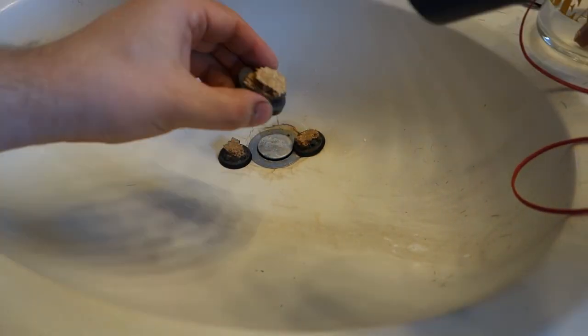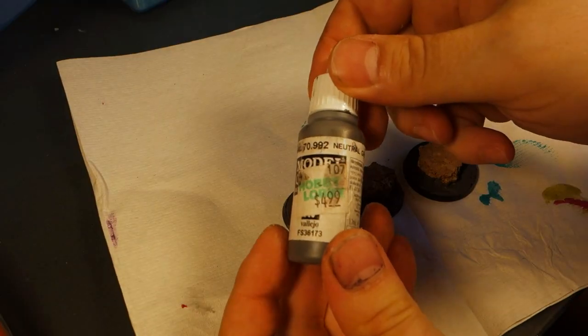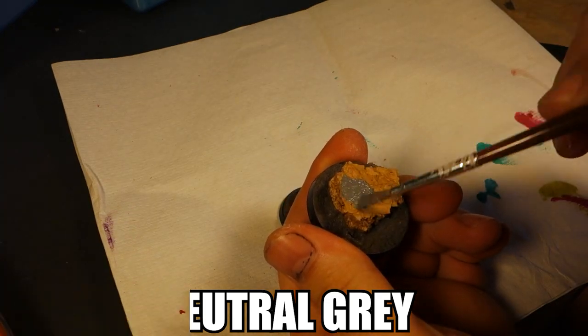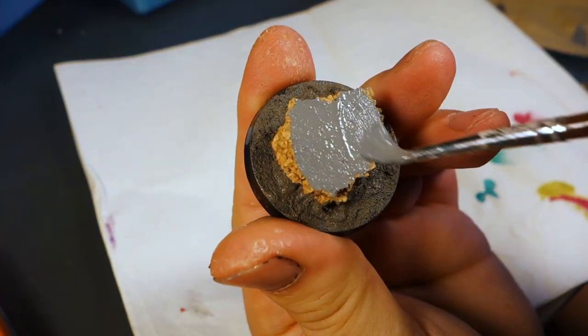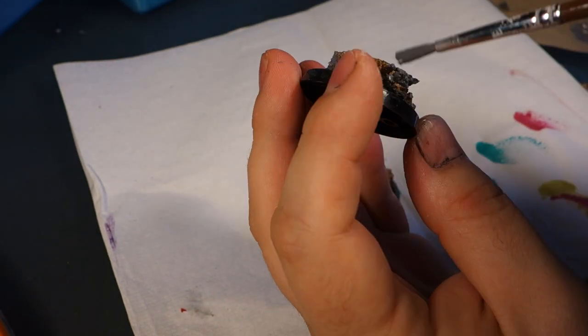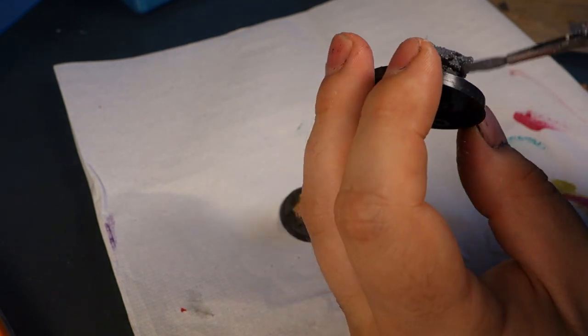It normally takes a while to dry, but for the sake of the video I'm just going to speed up the process with a hair dryer. Now we're going to paint the rocks with that classic dark rock look. I'm taking Vallejo Neutral Gray and just going to base coat the entirety of the corkboard. If you don't have Vallejo Neutral Gray, just mix black and white paint and make yourself a gray that leans on the darker end of the spectrum.